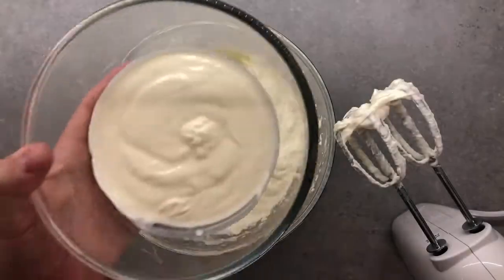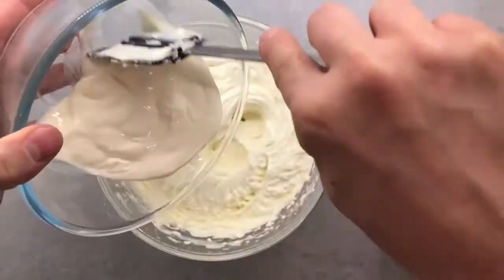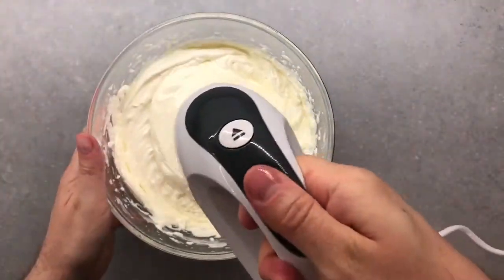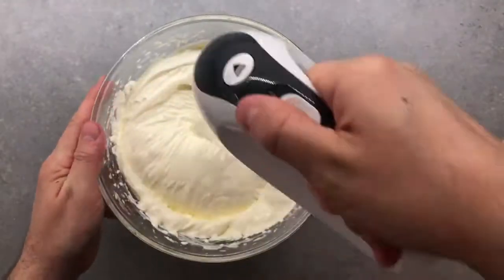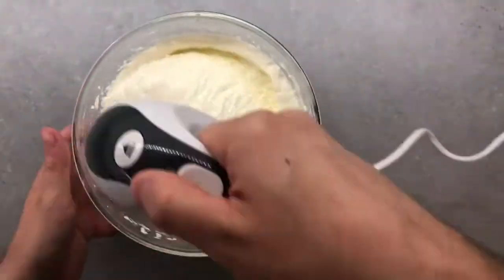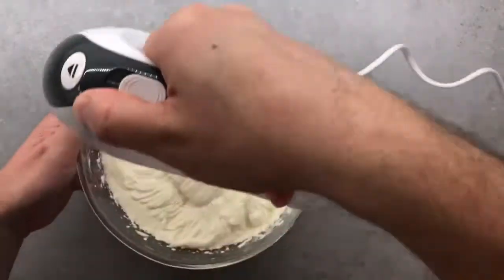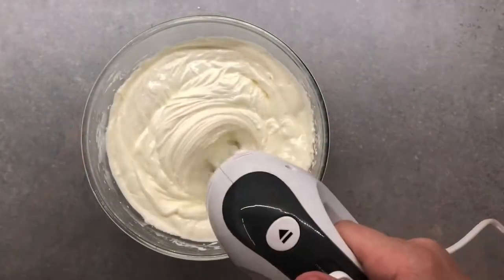After a few minutes mixing everything, add 200 milliliters of sour cream. This will help us soften up the texture of the cream cheese making it creamier. It will also add a touch of acidity and give us extra moisture to our cheesecake. Incorporate everything well and occasionally scrub the walls of the bowl.